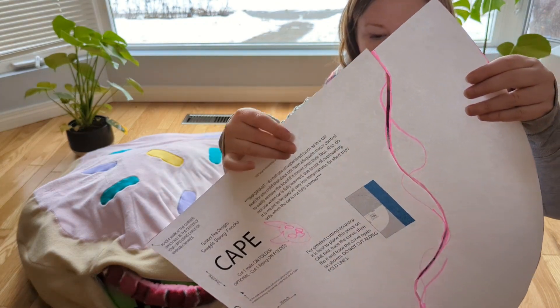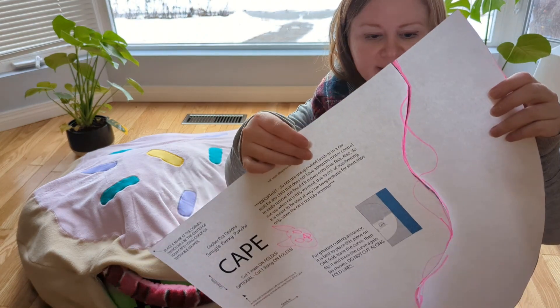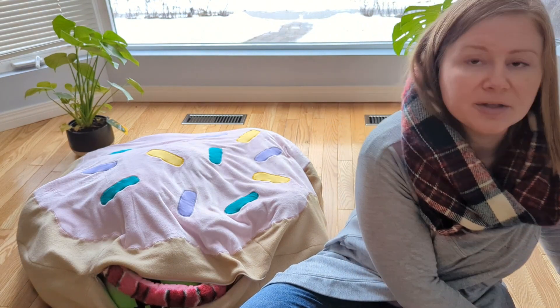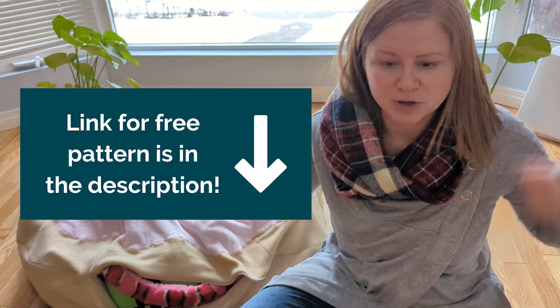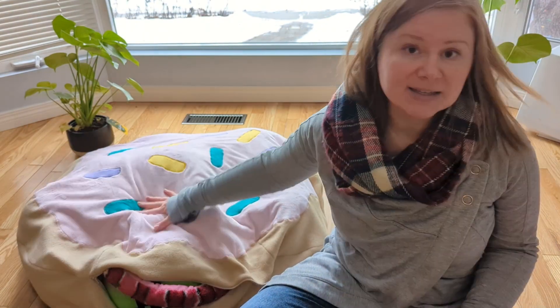You can see how I cut it out — I'll show you in a minute why I did that — but I used this quarter circle pattern from the free Snuggle Bunny poncho pattern. So it's for a circular poncho, and I used that, and it made this size.